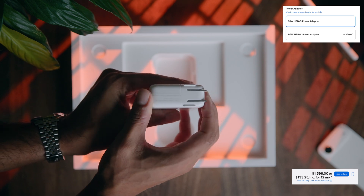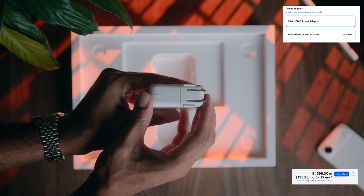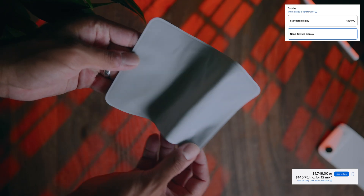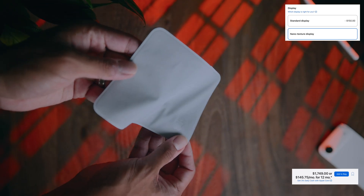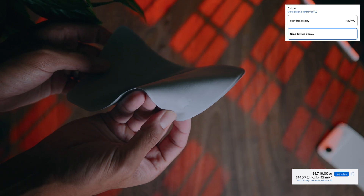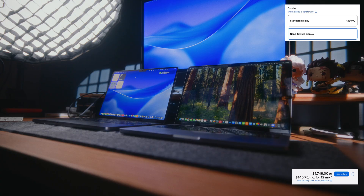I'll have the real spec build in this video so you can see exactly how much it costs in US dollars, but having the ability to charge your laptop faster for a couple of extra bucks is really convenient. Now the reason I wanted to come back to the documentation box is that if you purchase the nano texture display — which I did — you're also going to get this Apple microfiber cloth. This is a pretty big decision to make during your spec build-out, and it does cost an additional $150 US dollars.